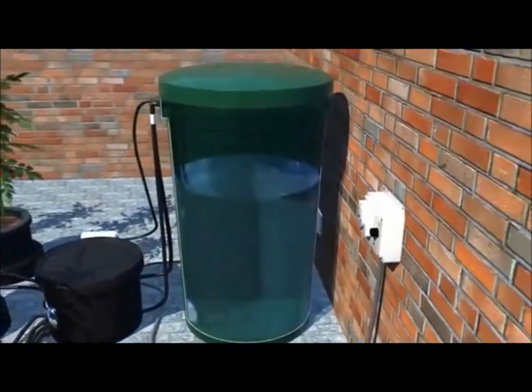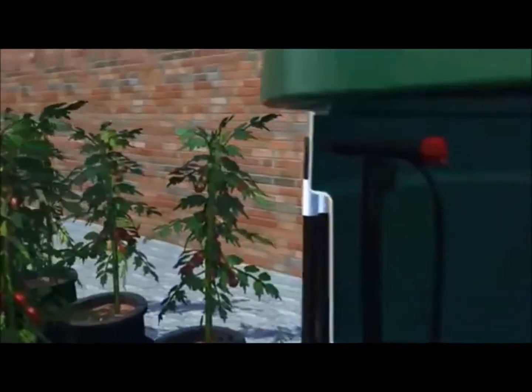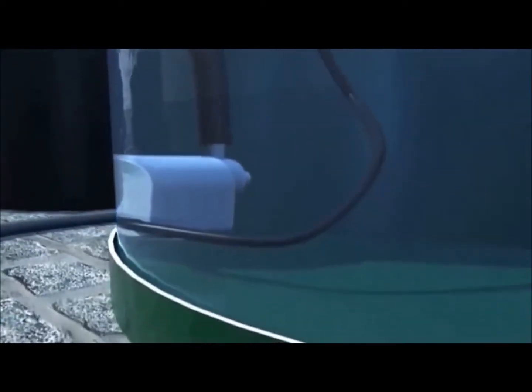We will now talk you through the features of each part of the system. At the top of the tank is the anti-siphon valve, which prevents an unwanted through flow of water. Located at the bottom of the tank is the feed pump, positioned just above the bottom to stop noisy vibrations.